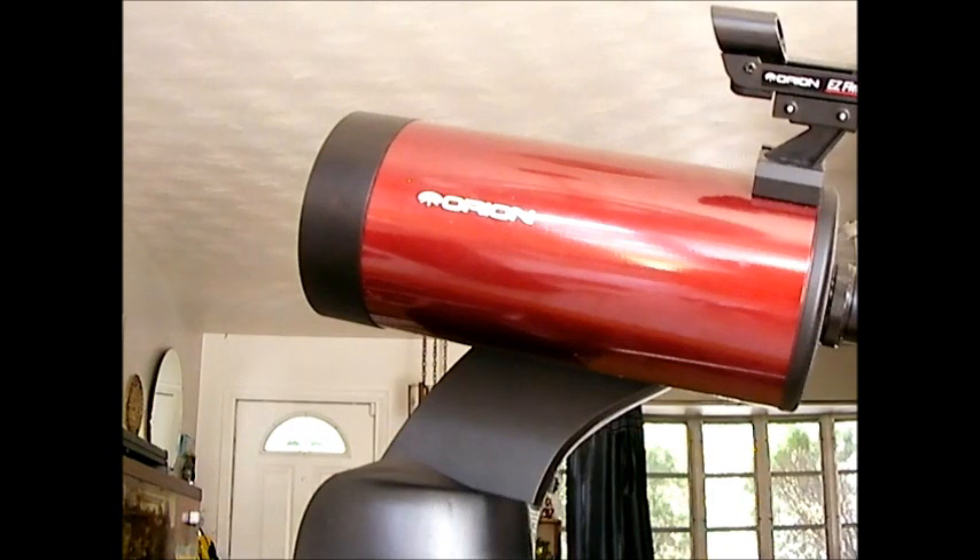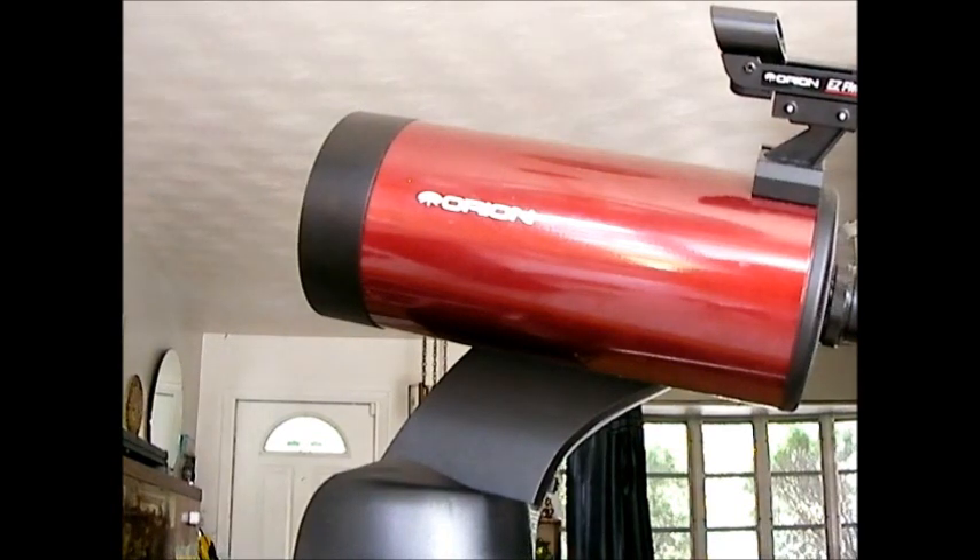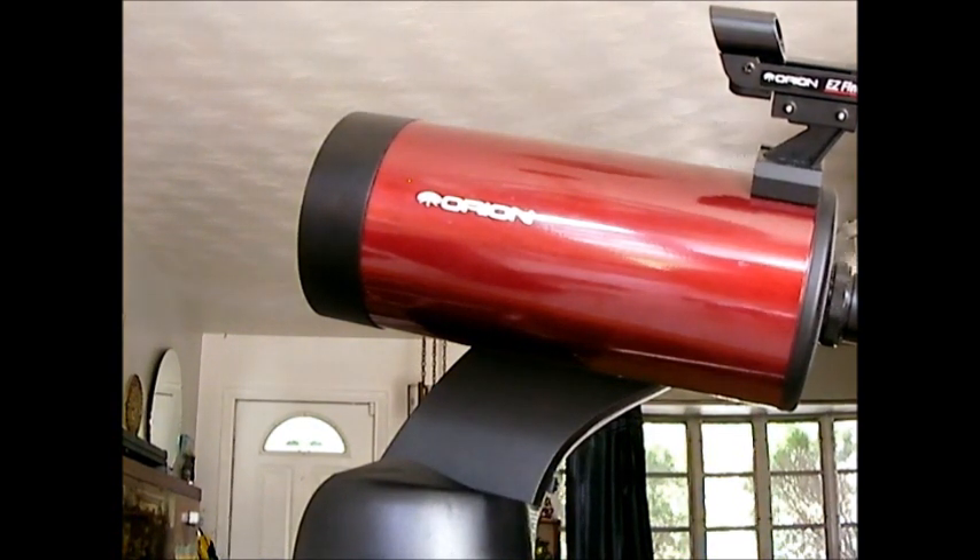I was even considering returning it. But after some time went by and I learned and read more about it and tried some new things, it's now become my favorite telescope — and I have a lot of different telescopes. The first thing you have to do to make this telescope work well is set it outside for several hours to let it acclimate to the temperature, because it's a very slow cooling telescope.